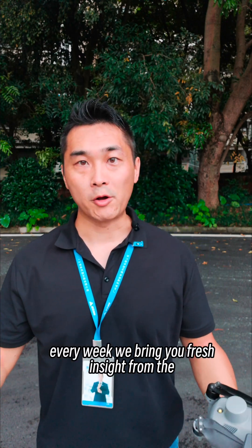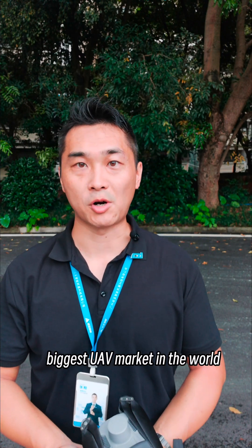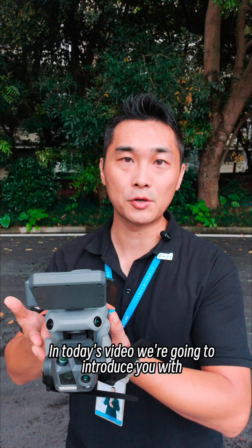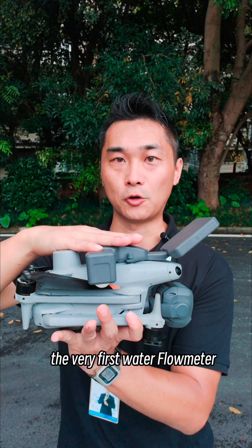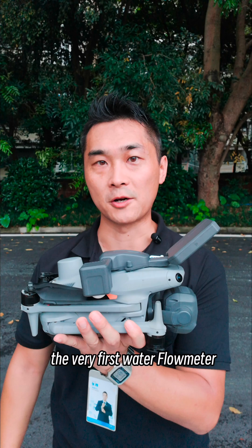Hello and welcome. Every week we bring refreshing insights from the biggest UAV market in the world. In today's video, we're going to introduce you to the CZI MF34 DJI Matrice IV — the very first water flow meter.